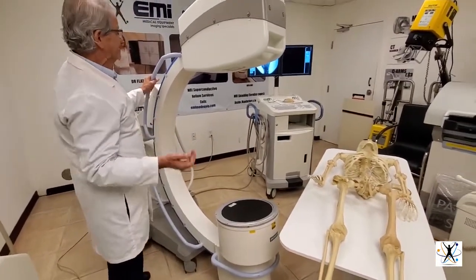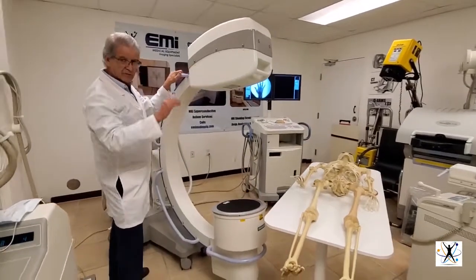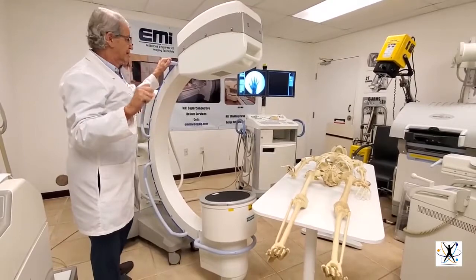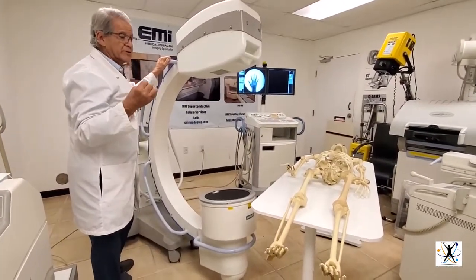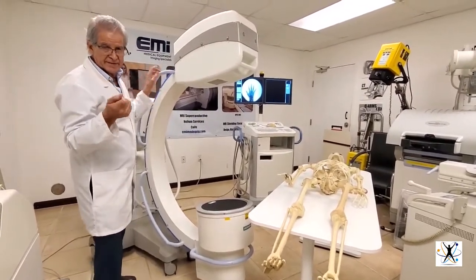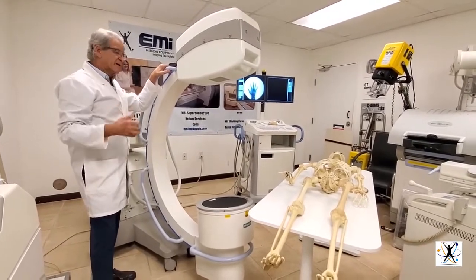Then we will see the images in the two monitors, and there we also have controls where you can call the patient, put in names, organize many patients, store and send images, make CDs, DVDs, or transmit to PACS and other servers.